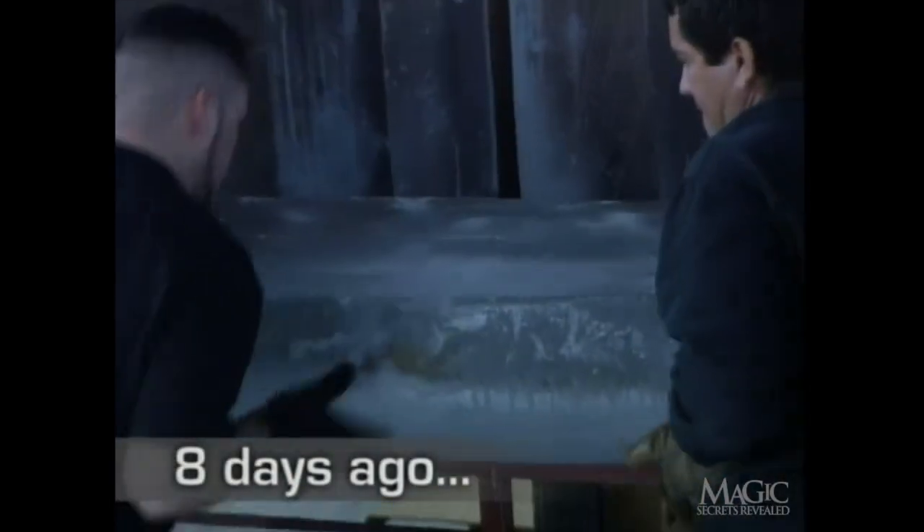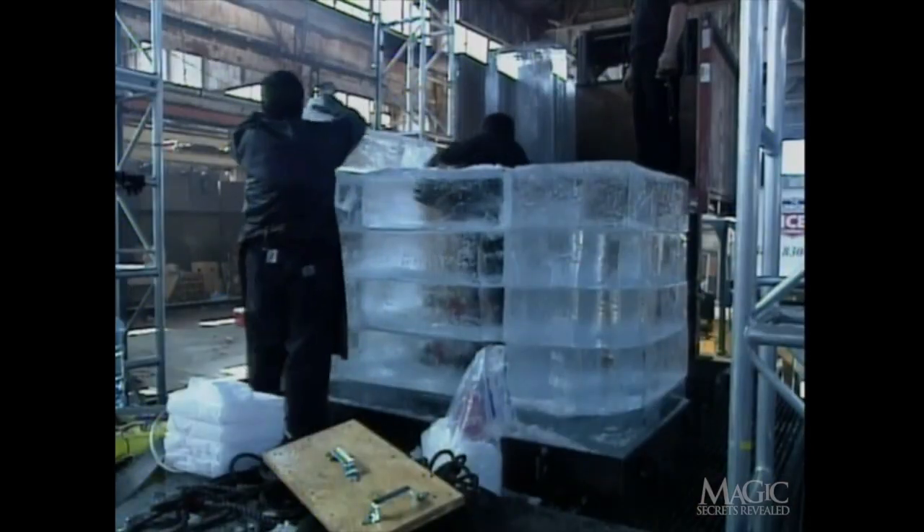Eight days ago, 45 slabs of ice, 300 pounds each, are painstakingly cut and stacked by master ice sculptors to form a bone-chilling chamber. This will be the magician's home for the next week. He's been preparing for this stunt for months, using yoga techniques to slow his breathing and heart rate, and he's tried to acclimate his body to cold temperatures. Let's hope he's got enough practice.